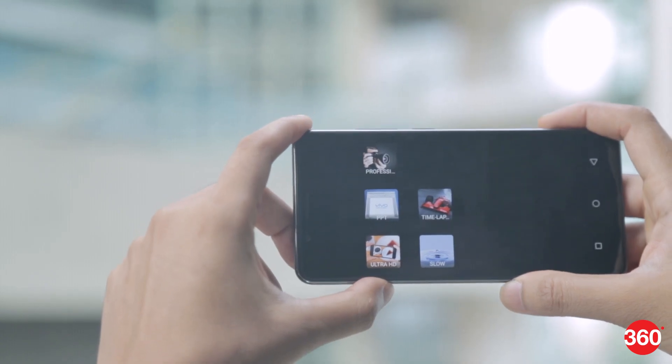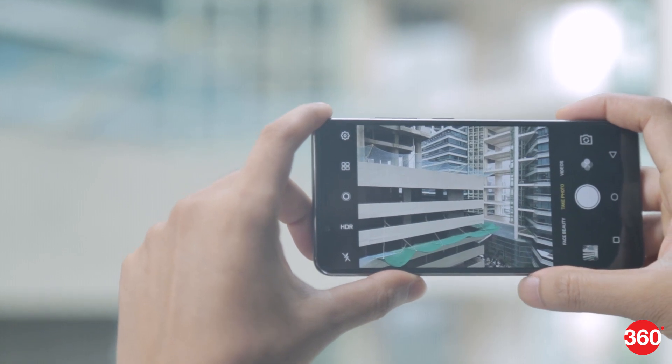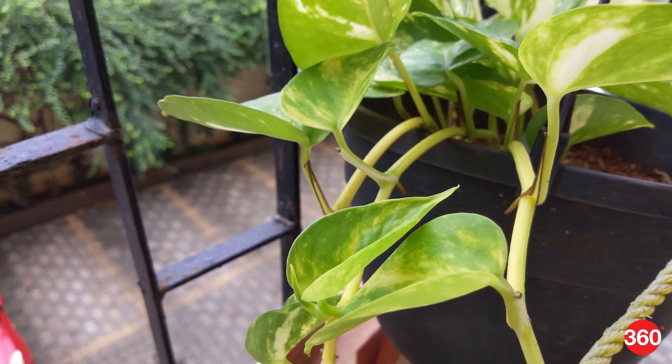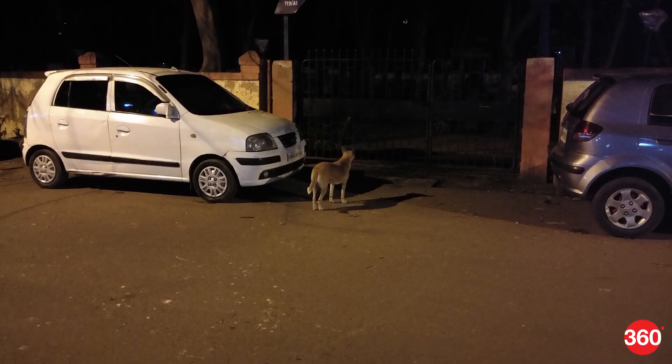The 16-megapixel rear camera has the same aperture and also supports PDAF. Focusing is fairly quick and there are handy features like auto HDR. Image quality is decent but landscapes don't have very good detail. Close-ups fare better. In low light, noise is handled well but photos lack sharpness.